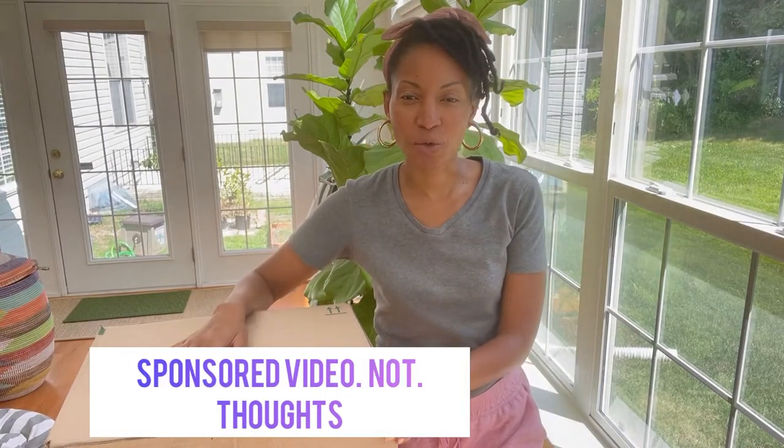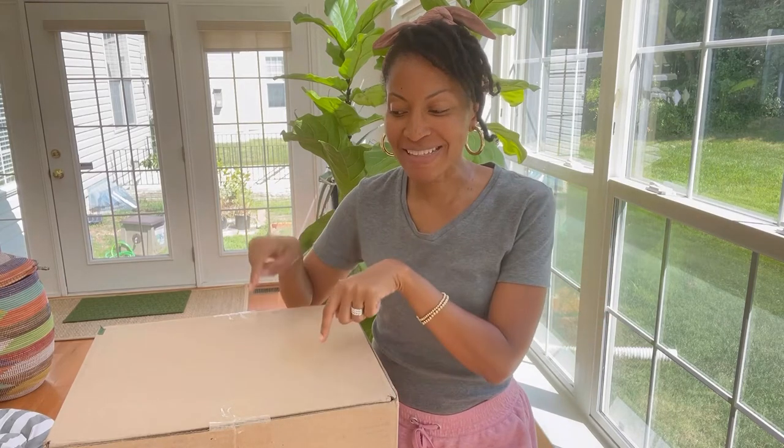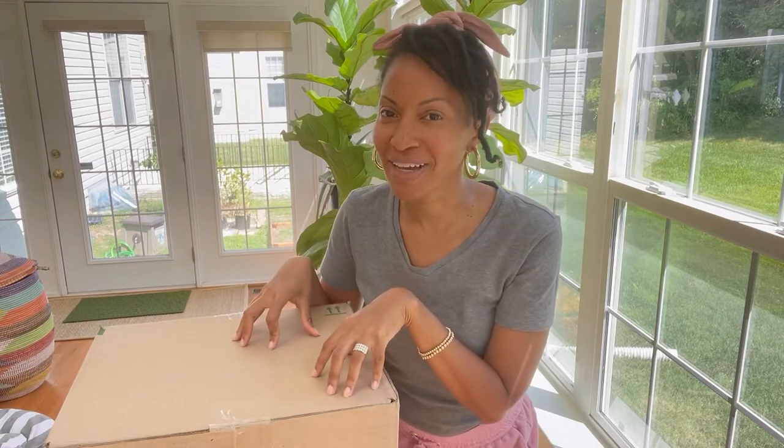Today I want to tell you about the Sowete pots and pans 11-piece set — it is in the box. Sowete sent me this pot set so I could share my thoughts, and you know me, it's going to be honest. So stick with me, let's open the box and see what you get.